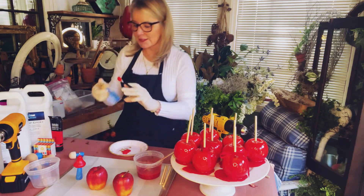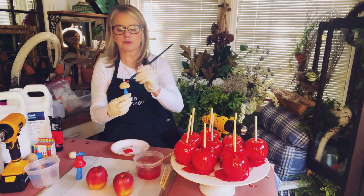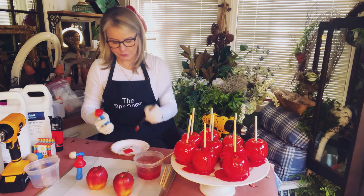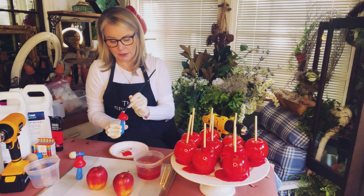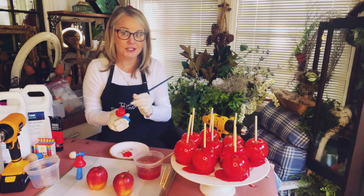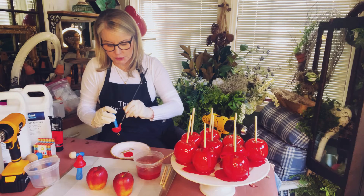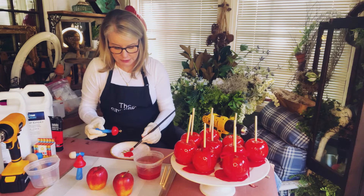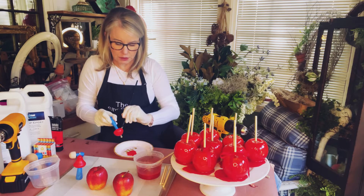This is a great little set — it comes with three different shapes of mushrooms, some tall, some short. Everybody has got mushroom ornaments this year. I've seen so many at Anthropologie, at Target, and they're quite expensive. So this is a great way to make your own, and the epoxy makes them so bright and shiny. It's so pretty.